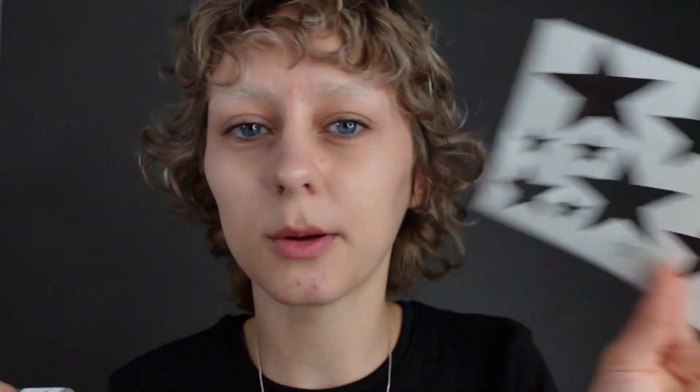I have these star shapes I printed out a couple months ago, and I want to put them all over my face and add rigid collodion to it. If you don't know what rigid collodion is, we'll get to that later. Let's get started. Wigcap is on — let's get into the fun part next.